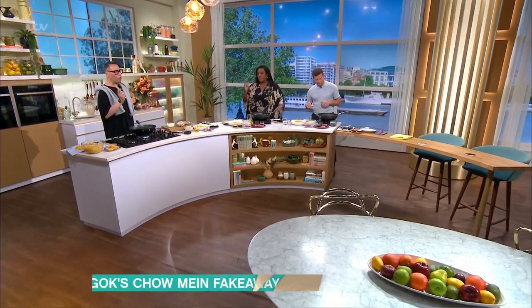In the kitchen, we're doing a chow mein masterclass. Everything's ready to go. All the ingredients are on the app, so check those out.